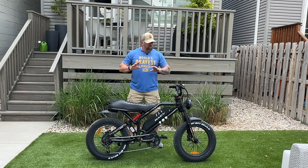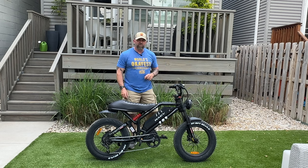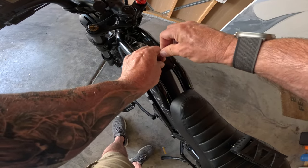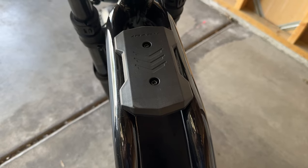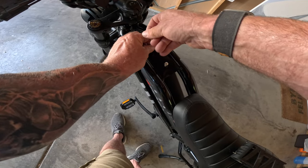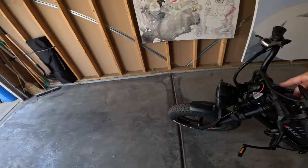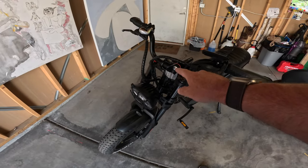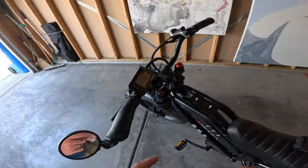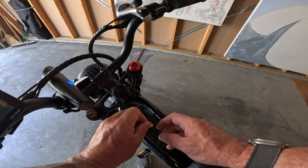Now that we've gone through the specs, let's take it out, have some fun, and run it through its paces. Before we take off, I was trying to figure out a place to put my Foldy Lock, so I ended up taking off the plate here and attaching the Foldy Lock mount to it. I also just added a new light from Cycle Torch — I like how it strobes with that strobe pattern on the front. And I put on my side mirror. Let's get this lock on here and get out of here.